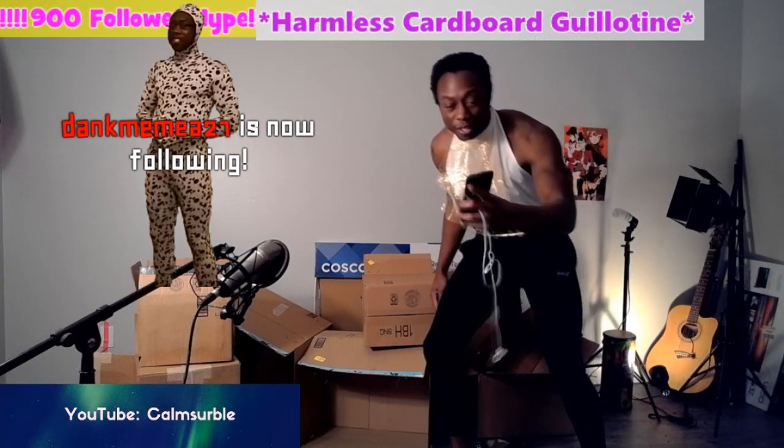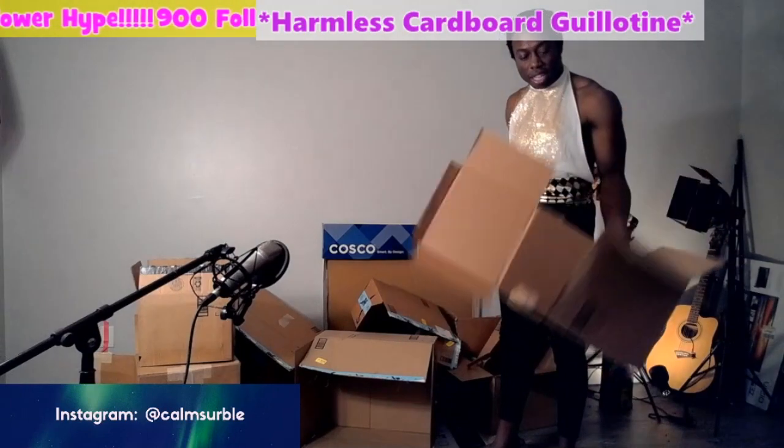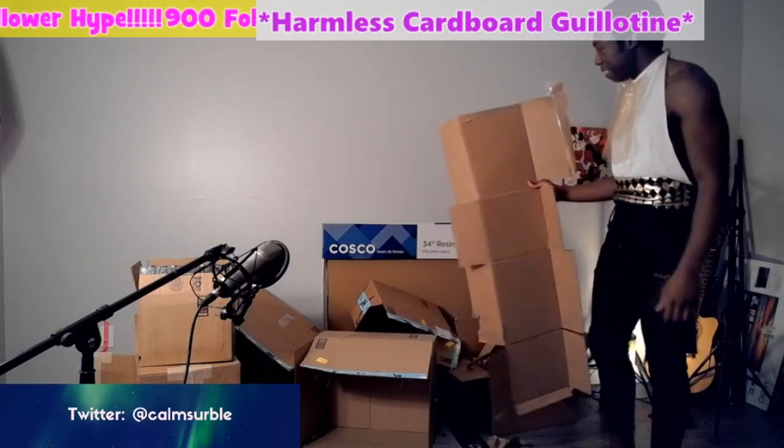Thank you for the follow! I'm gonna take all of this after and throw it inside the recycling, and that's gonna be it. This is probably how I'm gonna have to make the stand — it has to be like from the box.